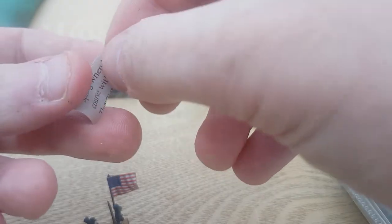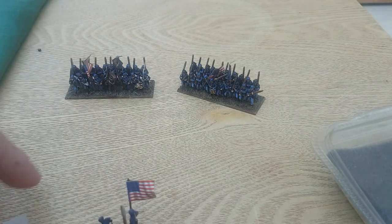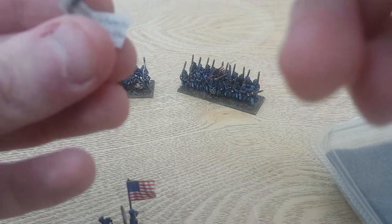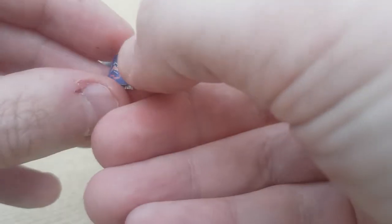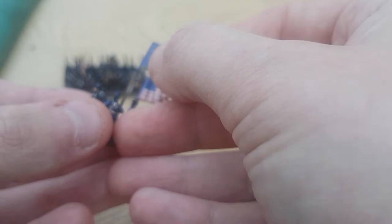I'm just going to do the second one, which is the regimental flag. Again, PVA glue on the flag stuff, the banner pole. Make sure I get this the right way around — don't want upside-down eagles. PVA glue on it. Dead simple, push it together. And you can see again we hold at the top.